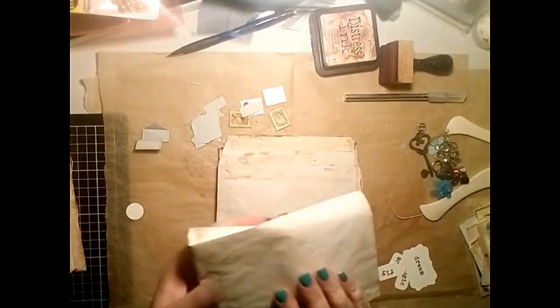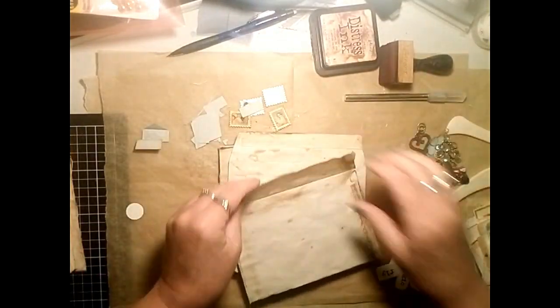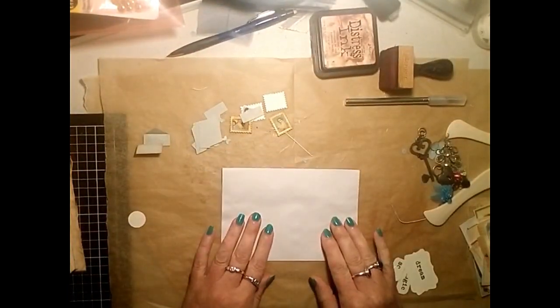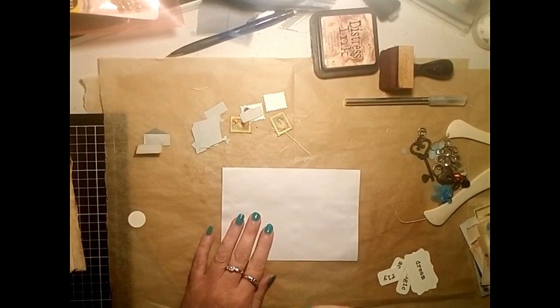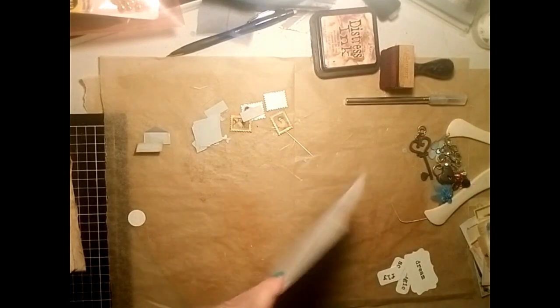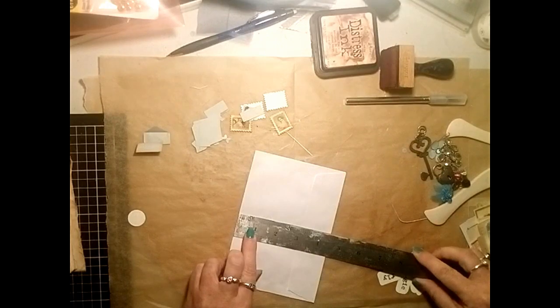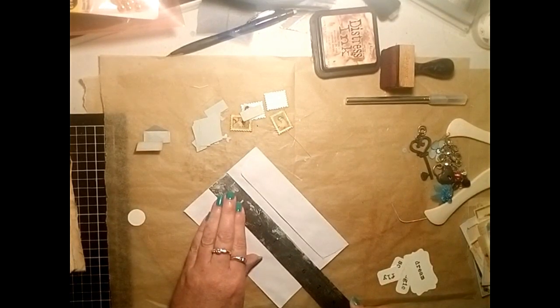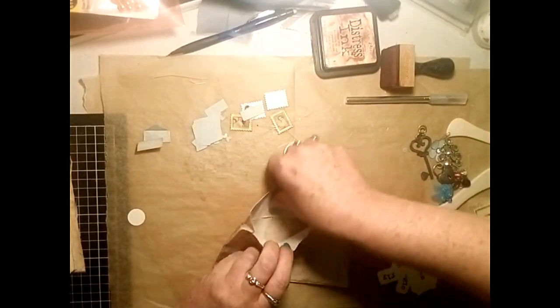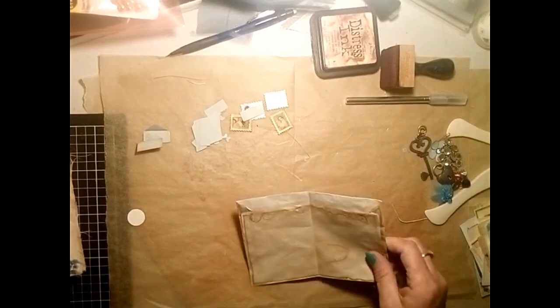The next thing I've been doing is coffee-dyeing envelopes - these are just the plain white envelopes you buy here in Australia, just your ordinary average-size mailing envelope. I've coffee-dyed those, and what I wanted to share with you today was that I was going to make a couple of little pockets out of one and collage and show you my process.